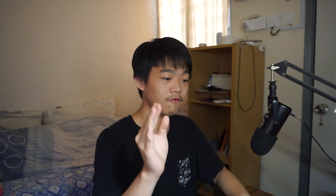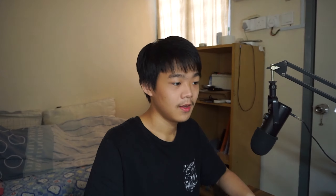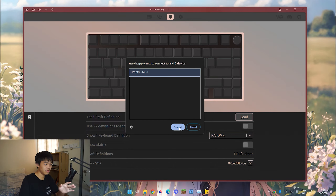The first thing you need to do is download the JSON file in the description below, which I've linked. You need that to work with this specific keyboard. As long as it's the RK-R75, it should totally just work.